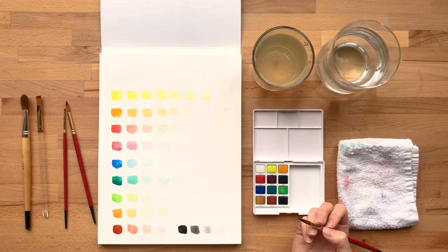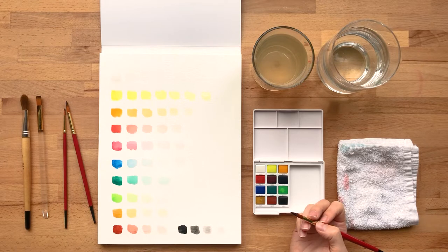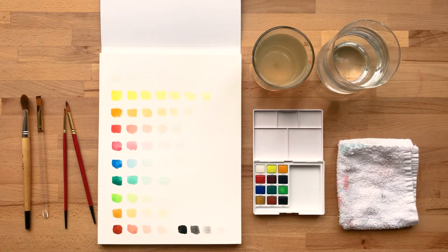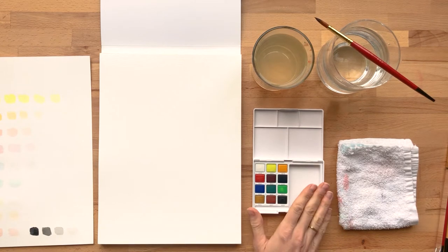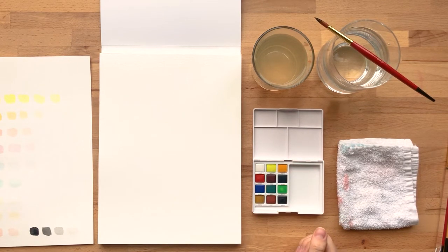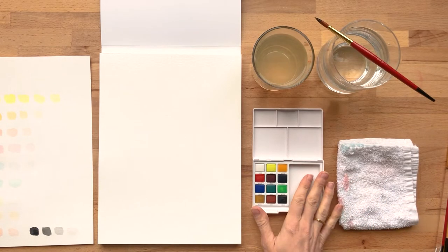So now I've got my palette laid out here in different gradations. Let's play around with mixing some colors. While this palette comes with 12 cakes of watercolor colors, there's really an infinite number of colors you can get out of this palette by mixing them together.